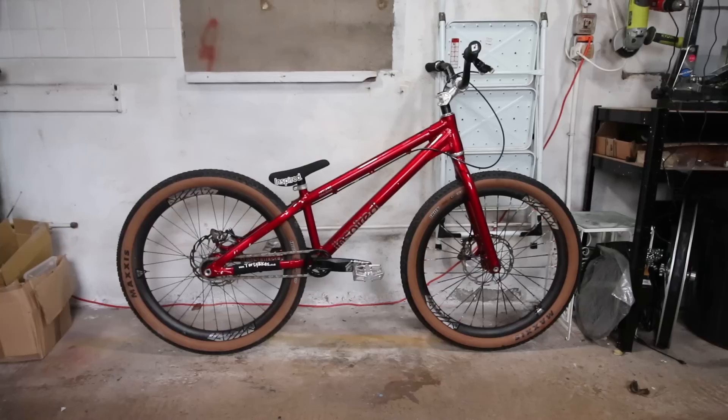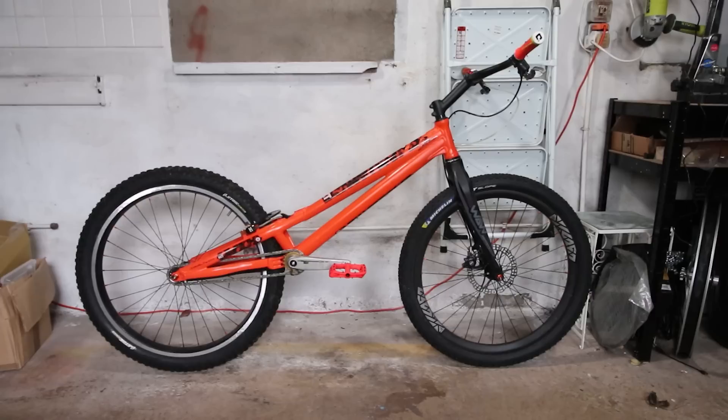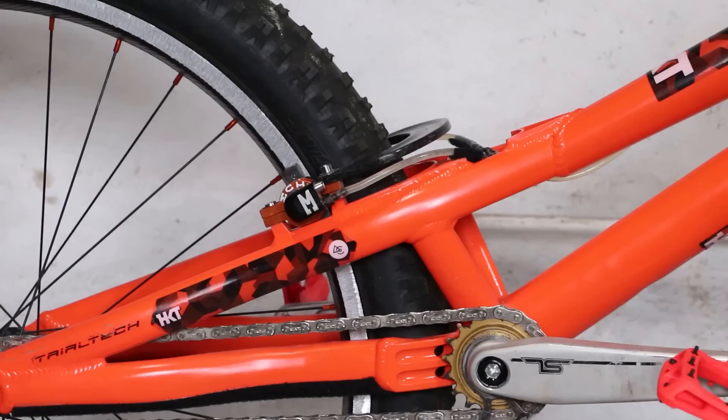I've quite enjoyed putting my bike to the test by entering them into trials competitions, despite them not really being best suited for that. The one bike that I did build for comps worked great, but I fancied a bit of an experiment with brake setup. First I need to explain the strange world of trials braking preferences.